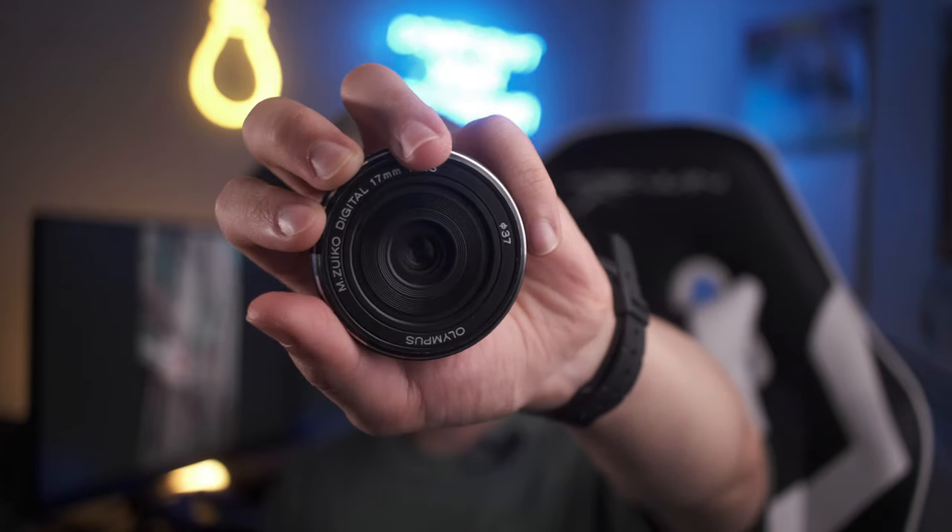When looking for my first lens for my GX85, 35mm is my favorite focal length, but being Micro Four Thirds, we have to account for the 2x crop. Hence why the first lens I picked up for the system was a 17mm.